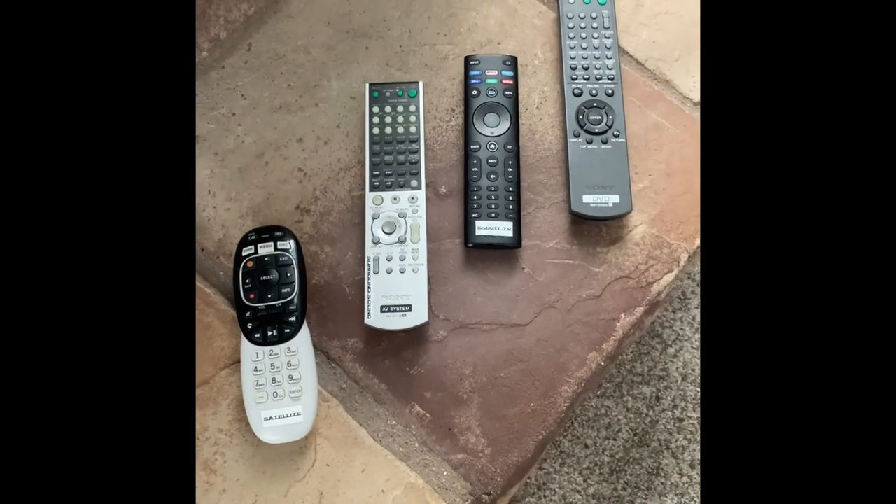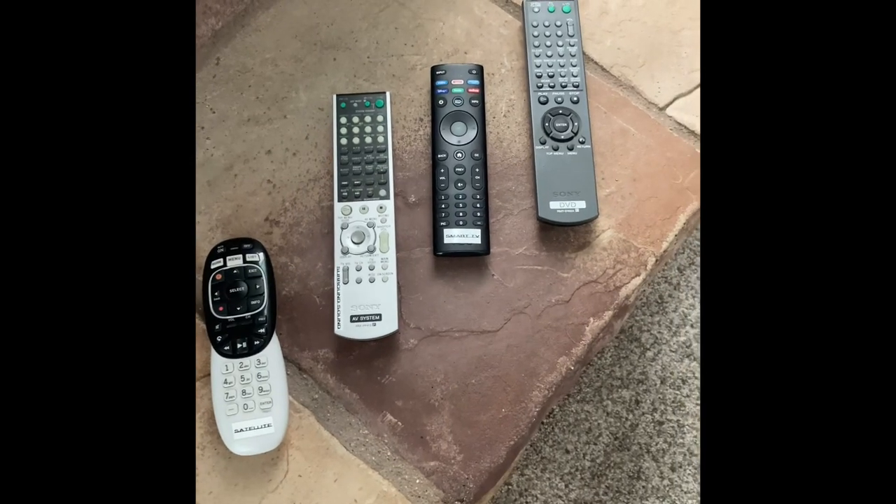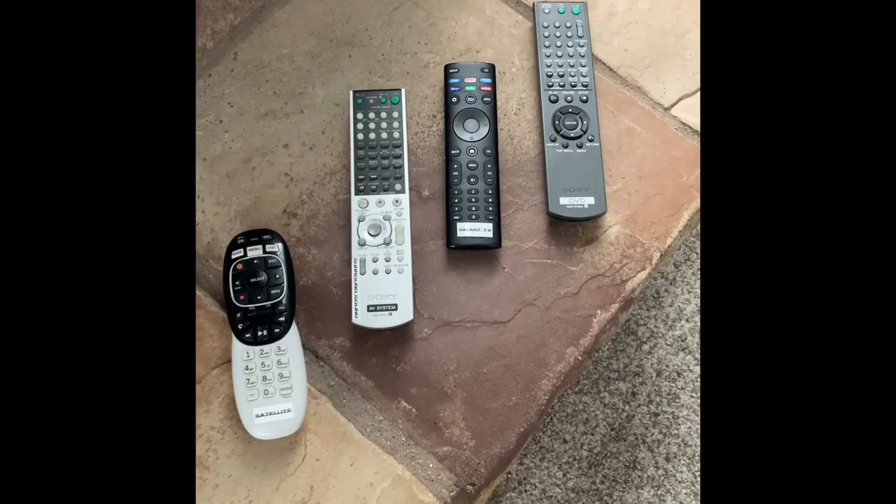Please don't forget to log out of all of your accounts on the smart TV system so others cannot use it.